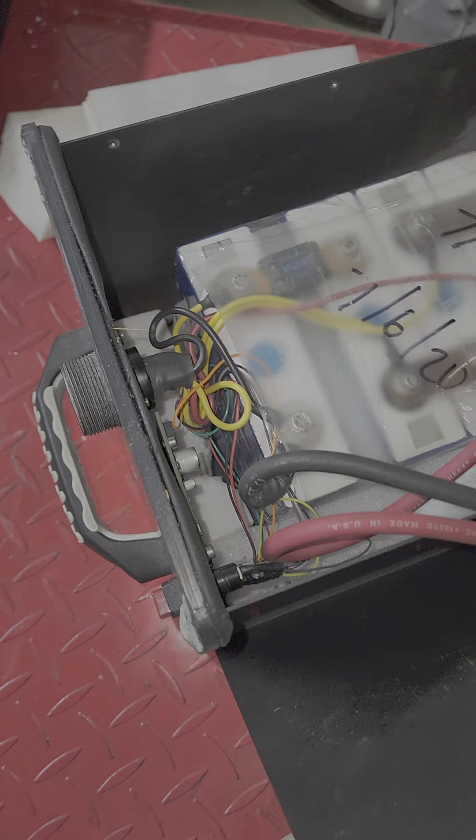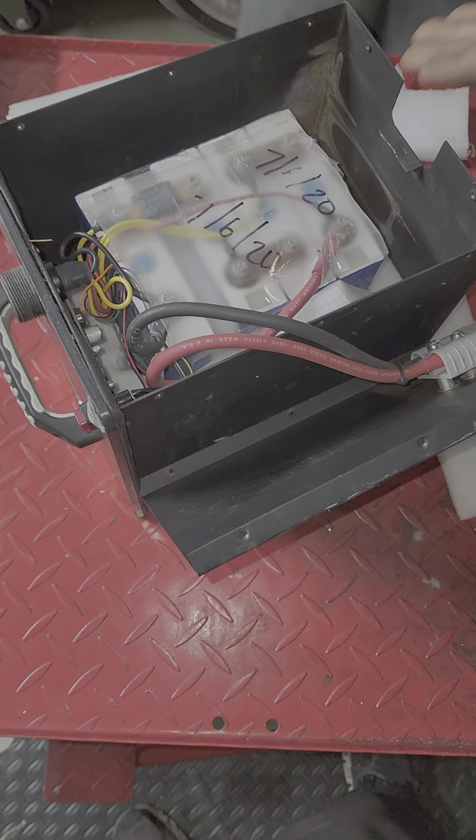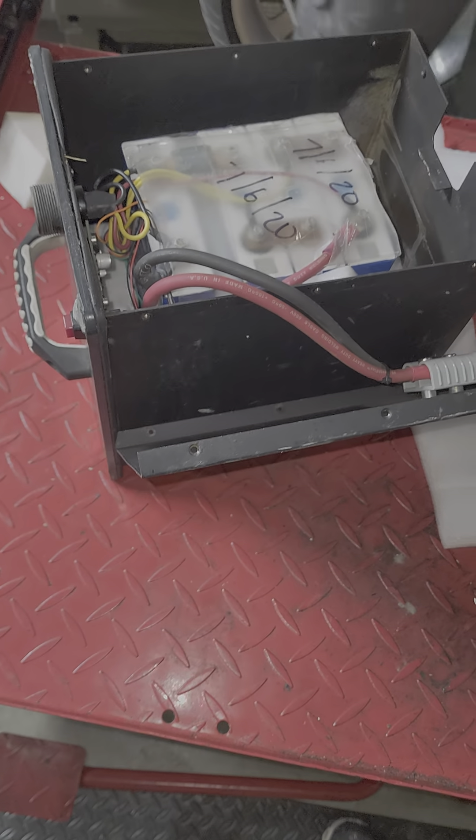Look at this. This is it. This is how we just opened it up. So there you have it. Mr. Sunshine and Elaine Richardson — we're going to be ripping this all out and putting our Mr. Sunshine heavy-duty tracker lithiums in there with the 160 amps.